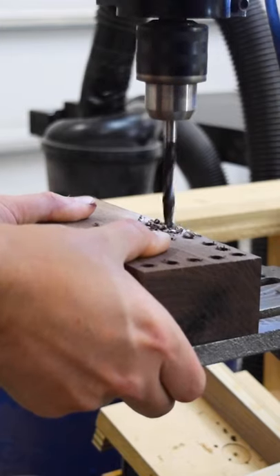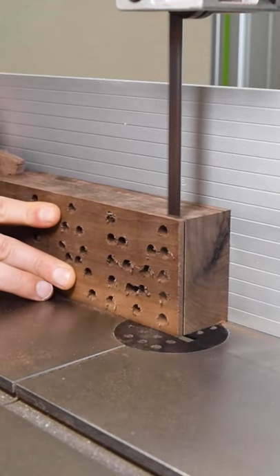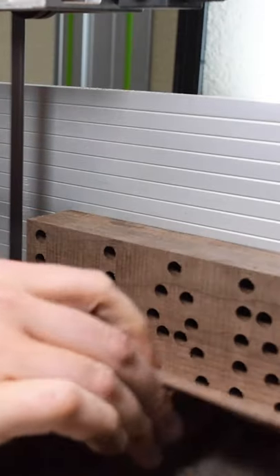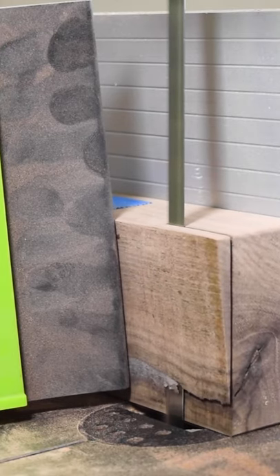If you get any tear out, don't worry, we'll fix that in a second. From there, trim off about 1 eighth of an inch from the top to clean up any tear out. Then set your saw to 85 degrees and put an angle in the bottom of the pencil holder to give it a forward lean.